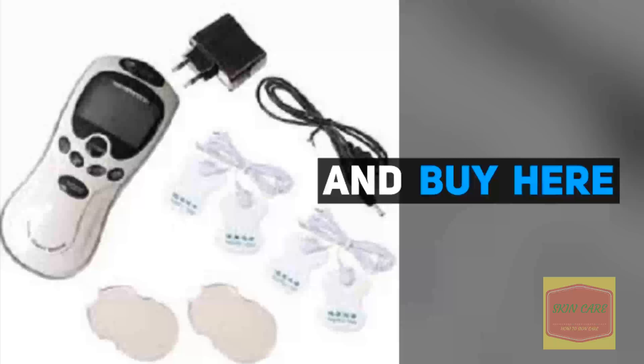Great as a gift to your family members and friends. Body Healthy Care Digital Meridian Therapy Massager Machine — 3,523 orders with an average star rating of 4.8 out of 5.